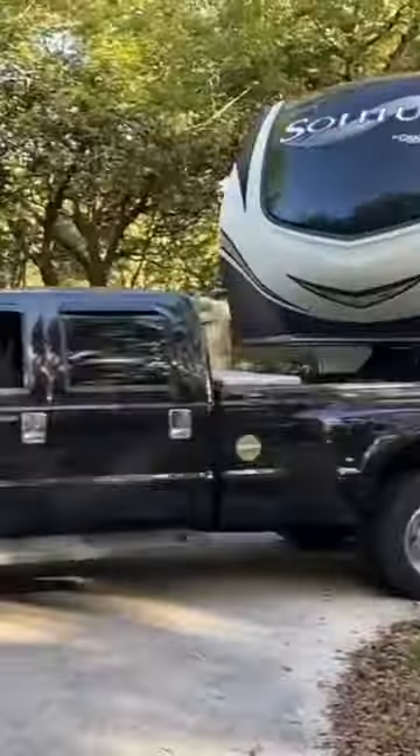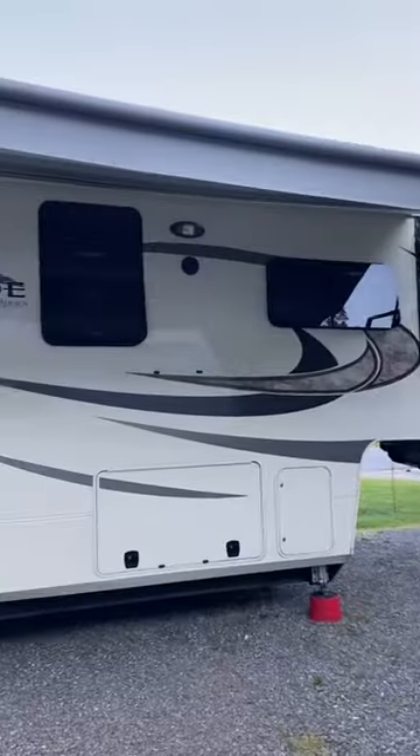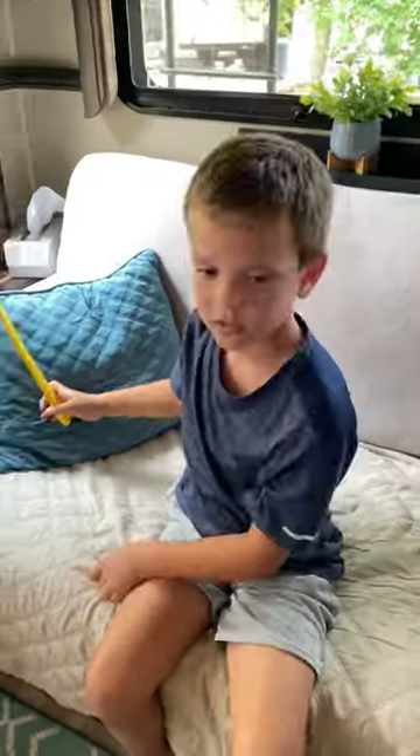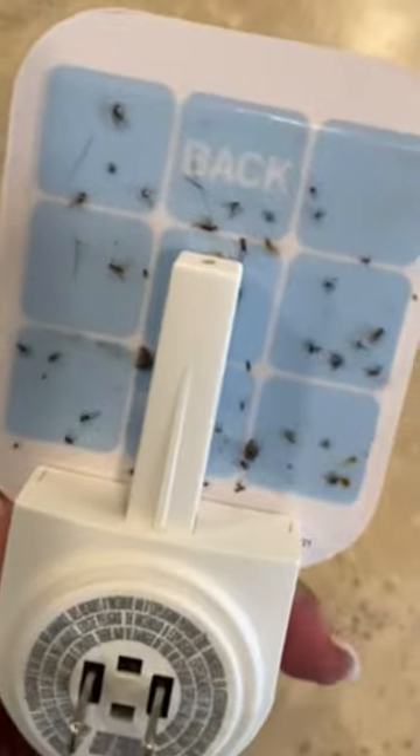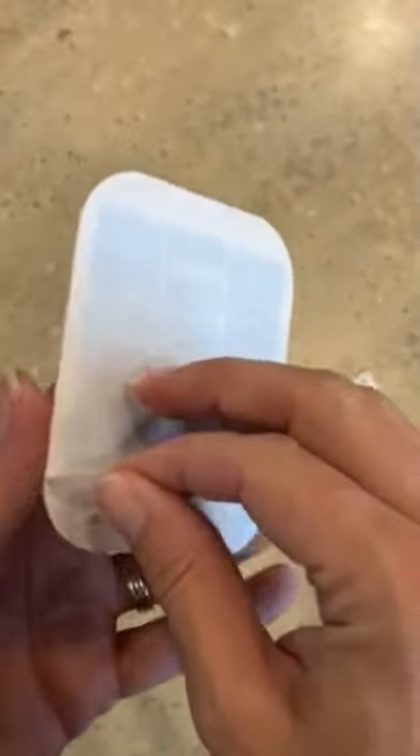We all love getting out in our RVs and having a good time camping, but what we don't love is bugs, insects, flies, gnats, and moths — and that's just part of camping. But with this indoor fly trap and insect killer, we don't have to worry about that anymore. Just simply peel the backing off, revealing the sticky pad.